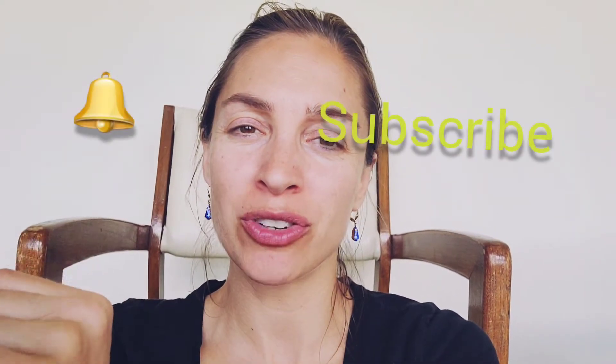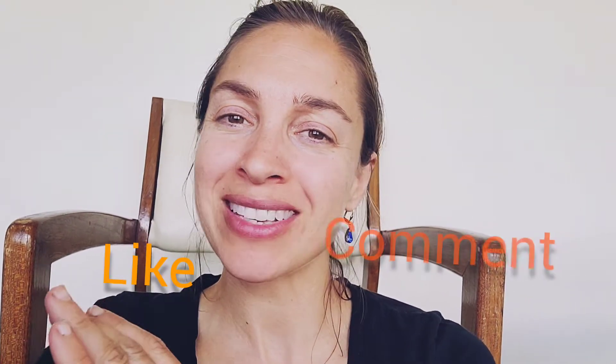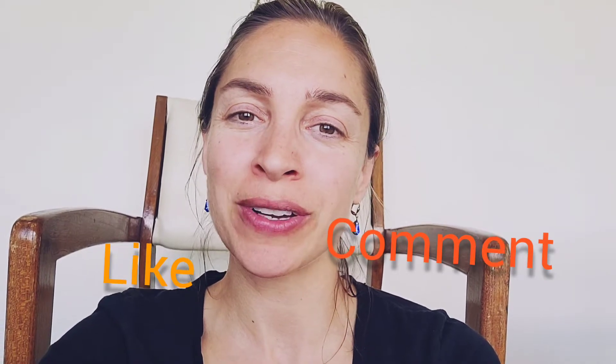Hi, I'm Janelle Schaefer with Sheep Hill Herbs. Welcome to my channel and welcome to another video. I'm really happy that you're here today. If you're new, please take a moment to subscribe, hit the bell button which will let you know of new videos, hit the like button, and also leave a comment down below even if it's just saying hi. I will respond to your comments.